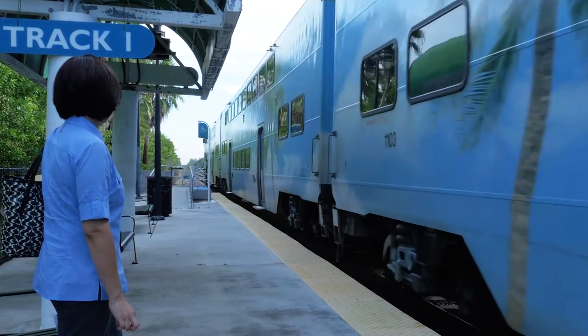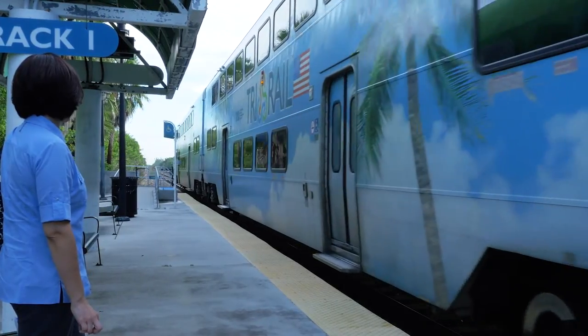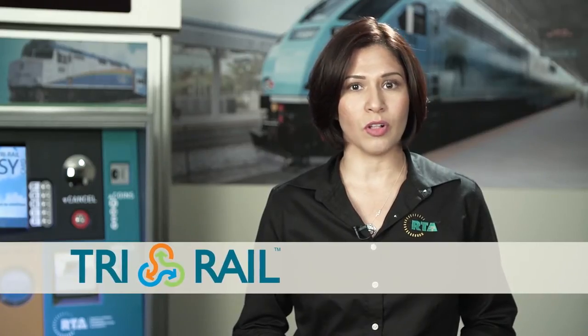Failure to validate your easy card prior to boarding Tri-Rail may result in a fine up to a thousand dollars.